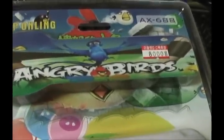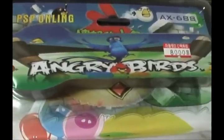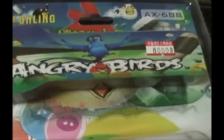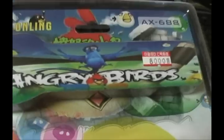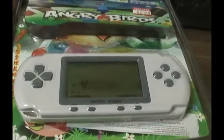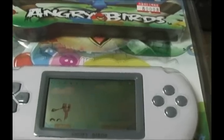Oh, China. You're so wonderful. Bringing us crappy LCD-based games. This time with a knockoff of Angry Birds, that bird-flicking game that's sweeping the world. And it looks like a PSP. I'm sure this is going to be great, he says sarcastically.